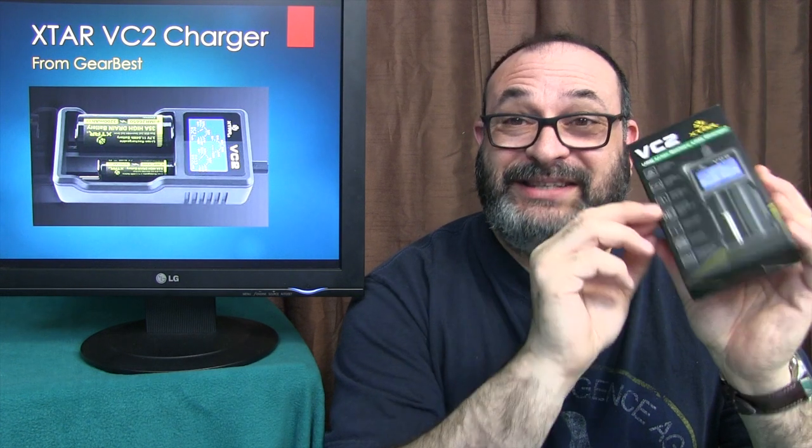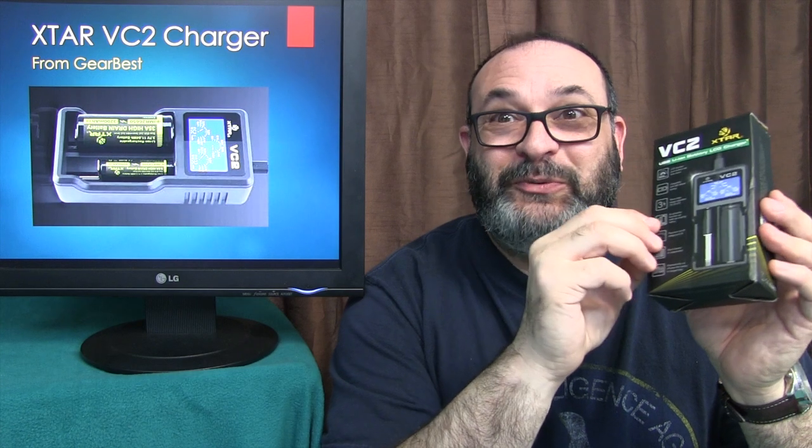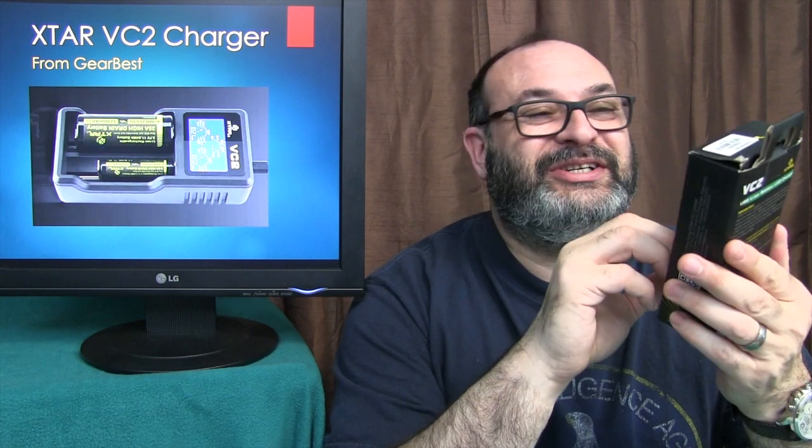I got this from GearBest — they sent it to me for review, and they also sent me a coupon code so you can get this a lot cheaper. This typically sells for about $20, but you can get it with the coupon code HPXCM, and also in the description box below for your convenience. If you use that code, you can get it for the unbelievable low price of $16.99.